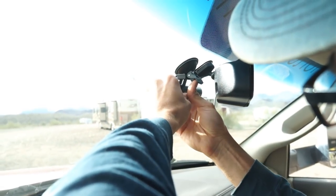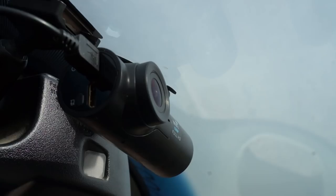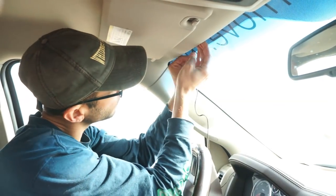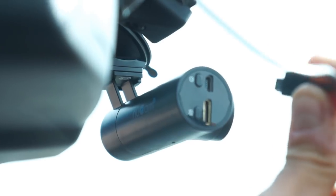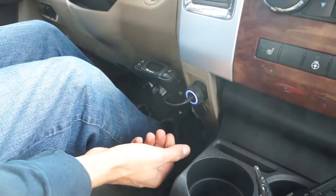Installing this dash cam was really easy. I used the suction cup mount and installed it behind the rear-view mirror — I like installing it there because it's out of the way and you can't see it when you're in the car. We used the long car power cable and ran it along the molding of the truck from a port that is activated when the car is on. It was easy to hide the wires along the molding so you didn't see them at all, and even in our big truck this cable was plenty long.